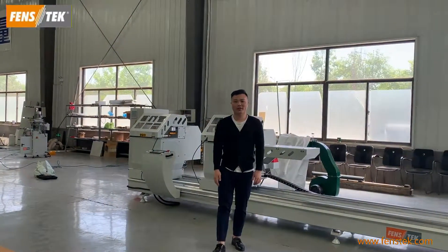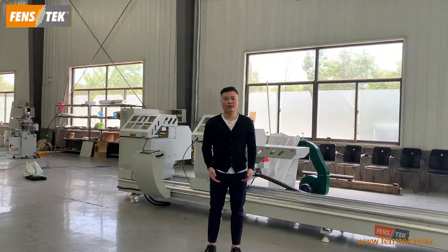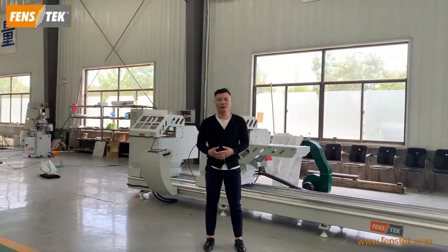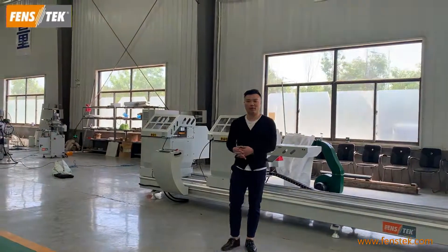Hello everyone, this is Jaco from FenceTech. Today we are in our aluminum window machine assembly plant. Today I will show you a cutting machine.